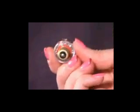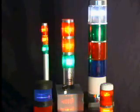Electrical bases available are the 15mm DC bayonet, 15mm SC bayonet, 9mm SC miniature bayonet, and the screw base candle opera.